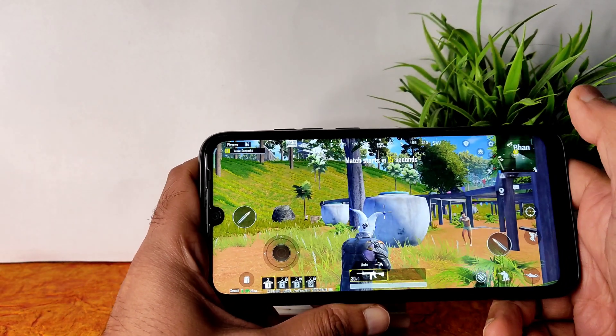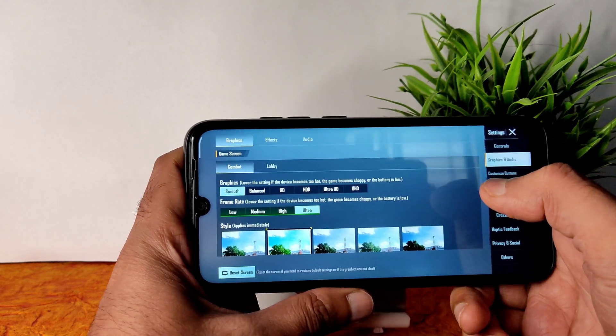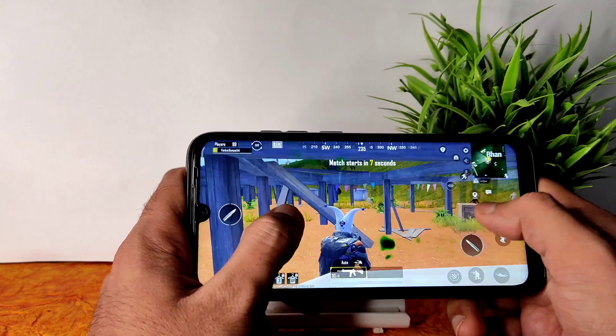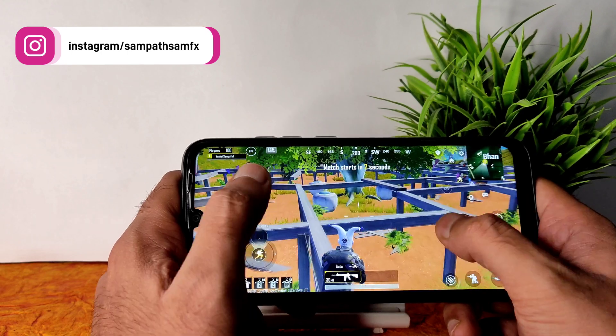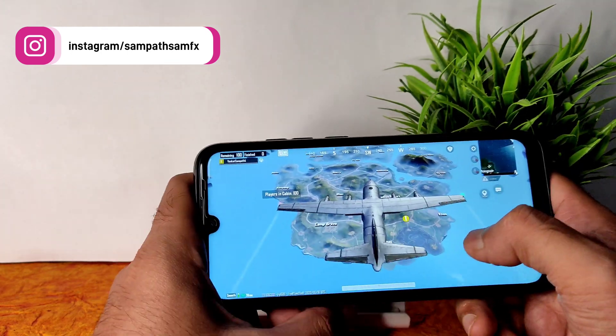In BGMI, going to settings and graphics — you get Smooth Ultra only, nothing fancy. You won't get a higher FPS count by default, but the gameplay is very smooth. If you know how to unlock high FPS in BGMI-type games, you can make this a good gaming ROM as well.